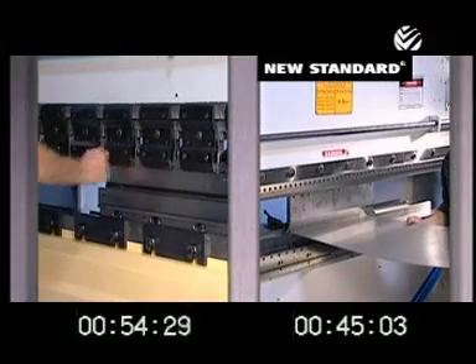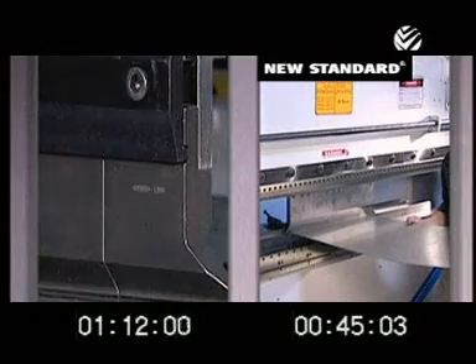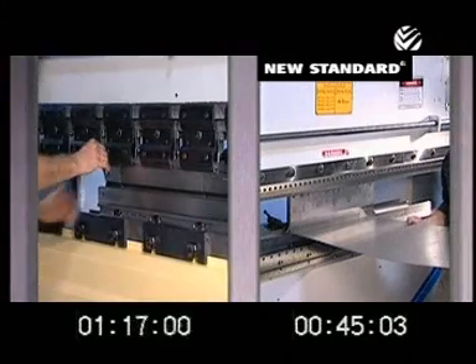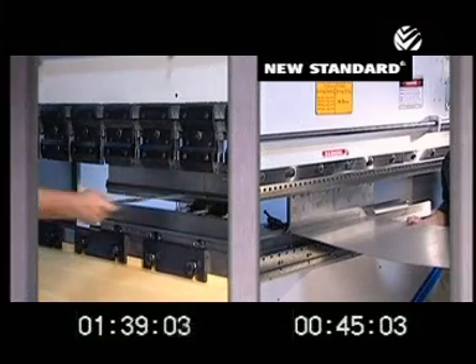Our research indicates that Wheela tooling can be changed over an average of five times faster than other systems. And faster tooling changeovers mean cost savings.